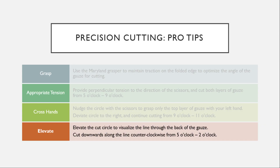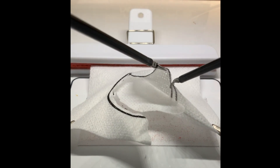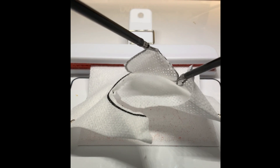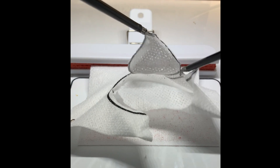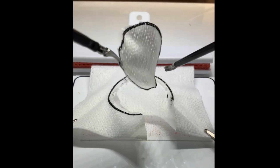Next you're going to turn your attention back to the 5 o'clock position and elevate the cut circle to visualize the line through the back of the gauze. You can then cut downwards along the line counterclockwise from 5 o'clock to 2 o'clock. You can then flip back to the normal orientation to finish cutting the circle.